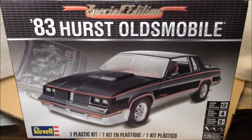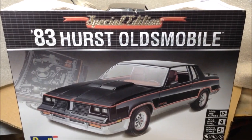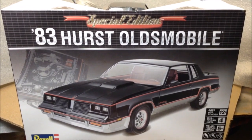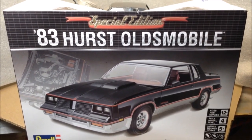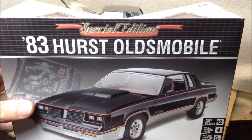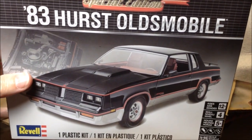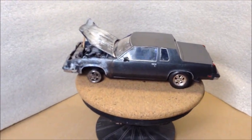Welcome back everybody. I'm back here with the 83 Hurst Oldsmobile kit that I've built to resemble the 82 Olds Cutlass that I had, which had an engine fire that started in the block heater one winter morning. I've dispersed some pictures of the actual car that was on fire and I can show a few of them again in this video, but here's the final product to resemble those pictures.